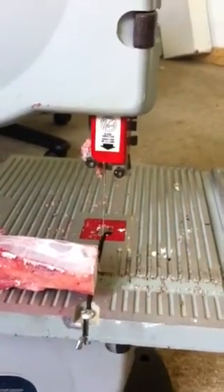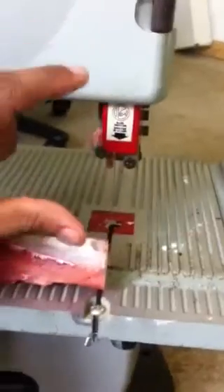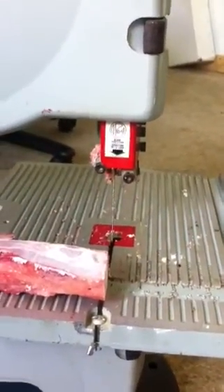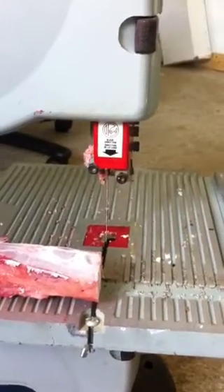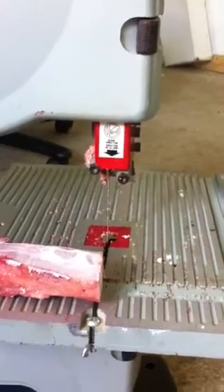The only problem I keep having a little bit here and there is that this depth here is nine inches, and some of the meat might be a little higher than that. Other than that, it cuts pretty good — it's got two speeds and I'm on the higher speed right now and it's still doing good.